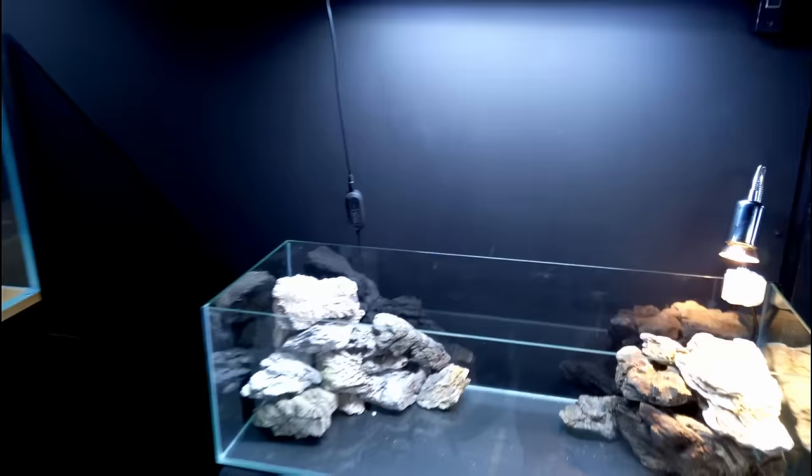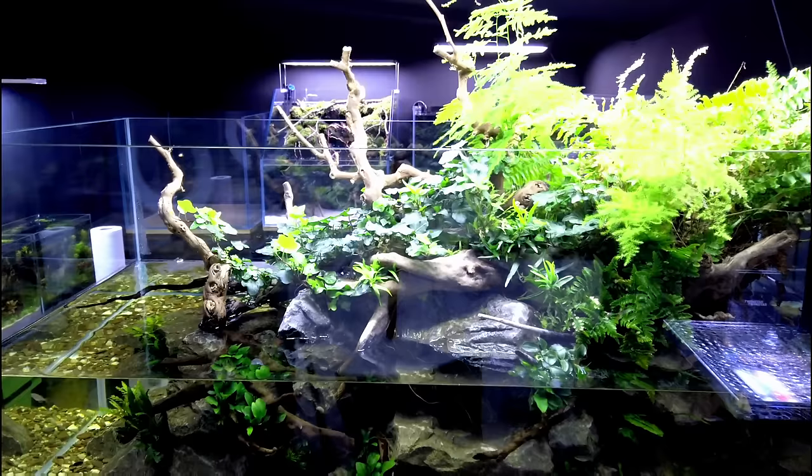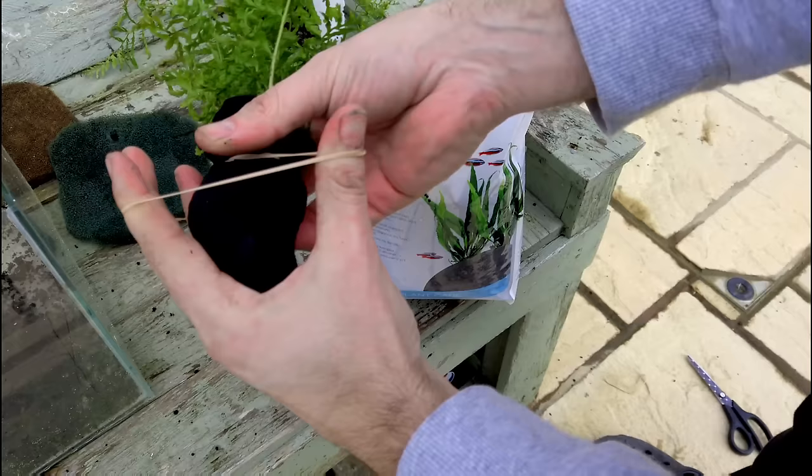I was ready to throw a hissy fit because the light wasn't working, but then I realized there's actually just a switch on the back. So that is looking sick. This is my big Rainbow River Aquaterrarium.